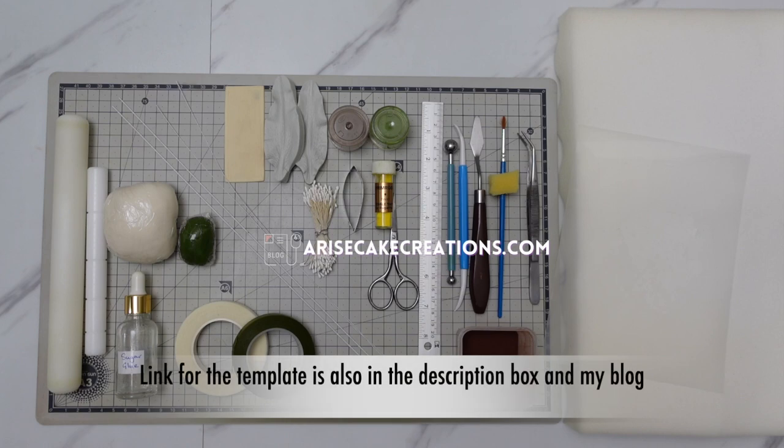I've listed all of the tools and equipment that I've used in the description box below, including a link to the free template.